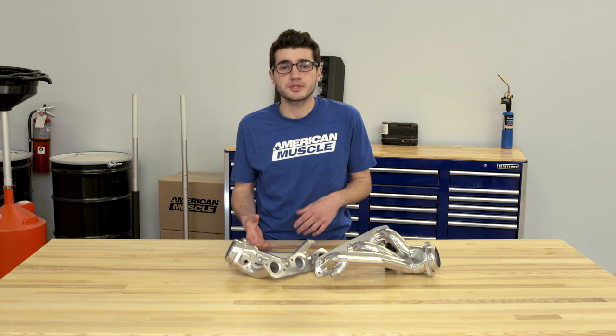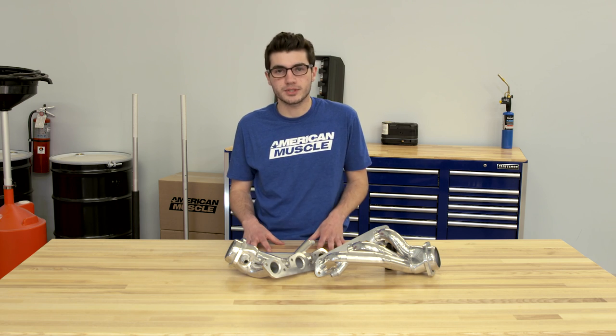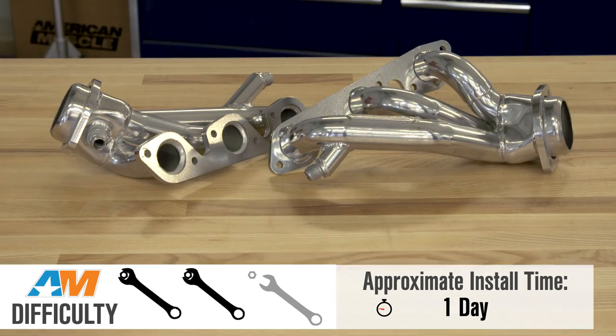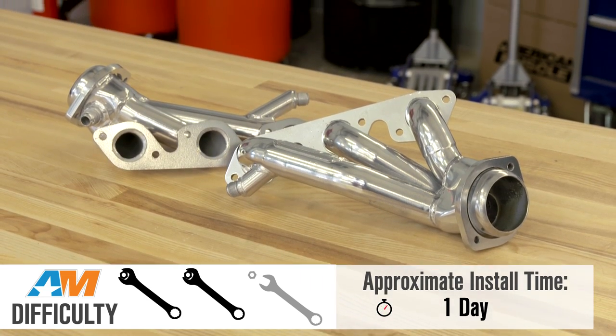The installation process for both options of the BBK Shorty Headers is going to require a few hours of your time and a couple of hand tools. You'll want to have an assortment of hand tools including a wrench, a 10-millimeter and a 13-millimeter socket, as well as a crescent wrench. When all is said and done, you'll expect to spend the better part of a day on the install, which is why I'll give this installation a two out of three on the wrench difficulty scale. BBK also provides installation instructions, which are listed on the site. If you don't feel comfortable doing the install yourself, I'd highly recommend taking it to a shop and spending that few extra bucks to get it done professionally.